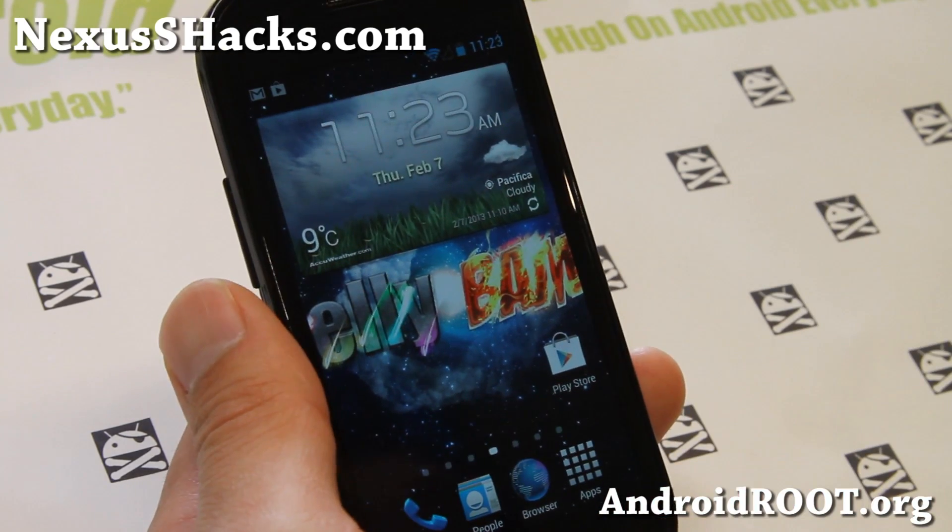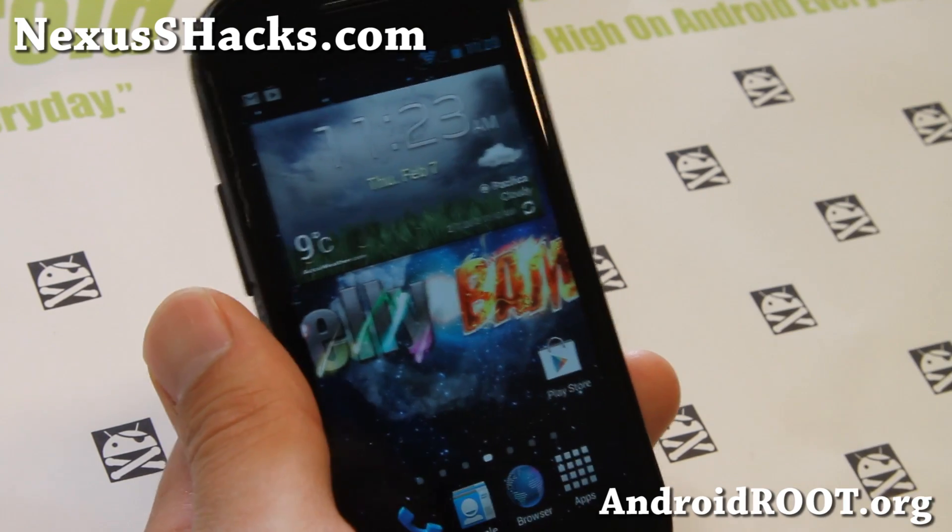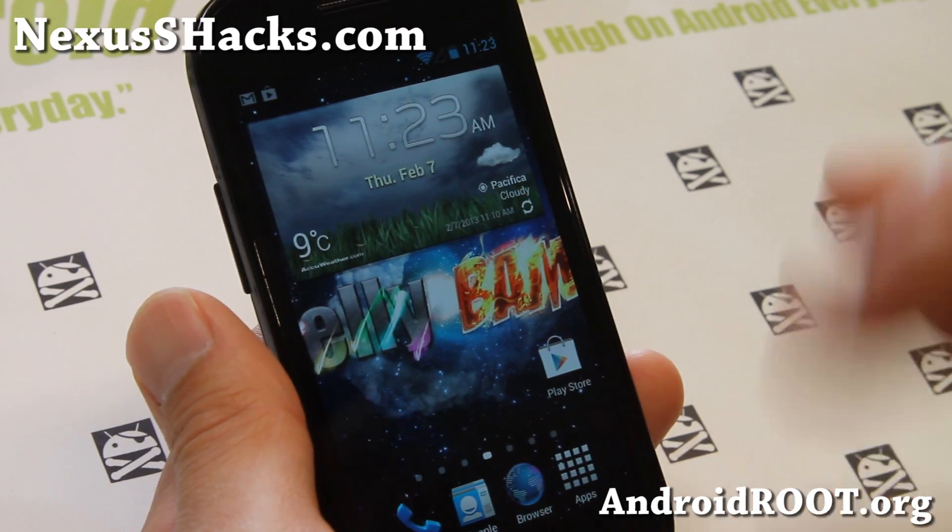I think you'll like it — very good ROM. Check it out for this week's ROM of the Week: Nexus S, Nexus S4G, JellyBAM ROM.